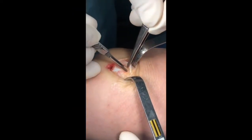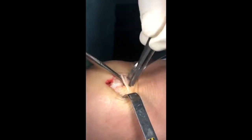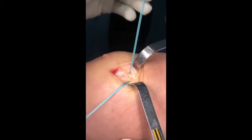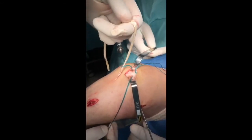A soft tissue tunnel is then created in the medial and distal third of the quadriceps tendon with sharp dissection and a right angle forceps. This tunnel is placed 1.5 centimetres proximal to the superior pole of the patella, close to the midpoint of the MQTFL insertion.